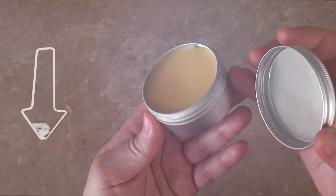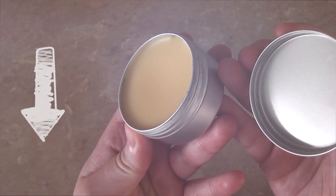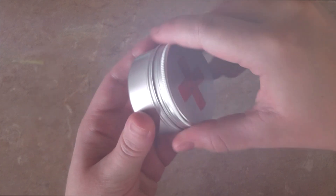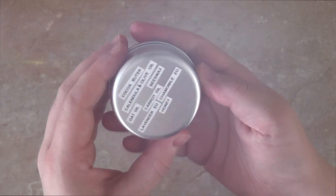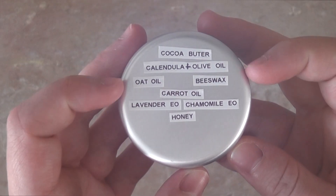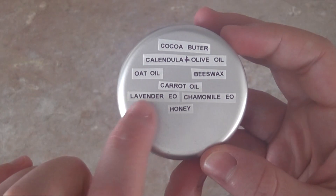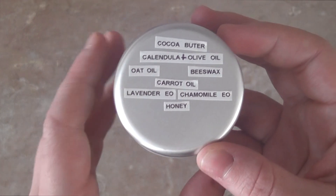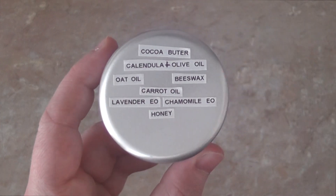If you want the two different recipes for the hot weather and the colder weather versions, I'll have that linked down in the description box. One of the last things I'm going to finish off doing is adding the ingredients on the back, just in case someone else wants to use it — you never know what kind of unusual allergies people are going to have. It doesn't hurt to add the ingredients on the back, and that way if I want to make this cream again I know exactly what I've used, and that's it, I'm done.